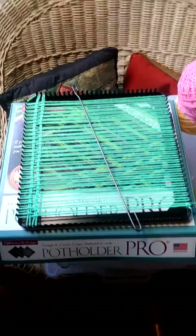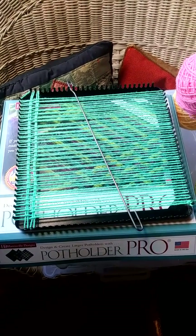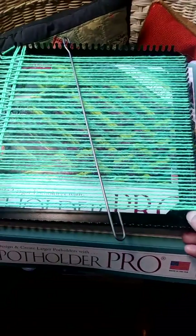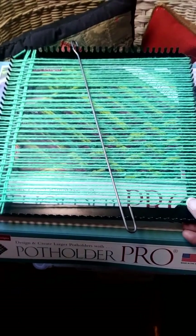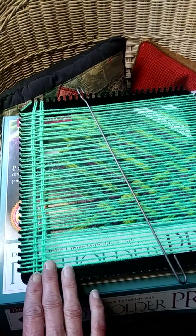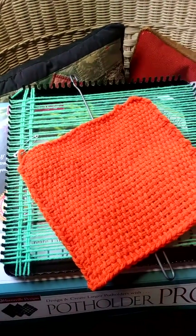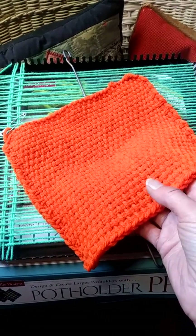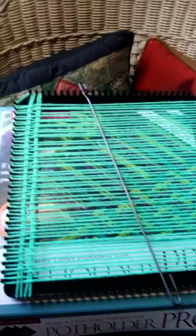In this video I want to talk about the Harrisville Designs Potholder Loom Pro. It's a wonderful metal loom, 10 inches square, which gives you an 8-inch panel. I say panel because it's not only good for potholders — I'm going to be using it for yarn. You can see I've started a square on it, and here is one that I've already finished. Both of these yarns I'm using are vintage acrylics, but they make a very nice square.